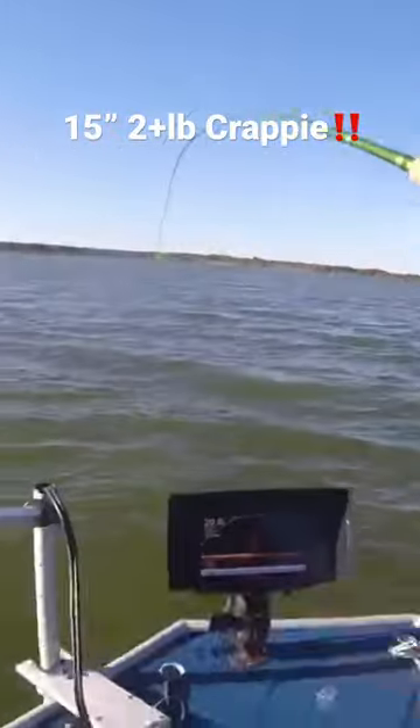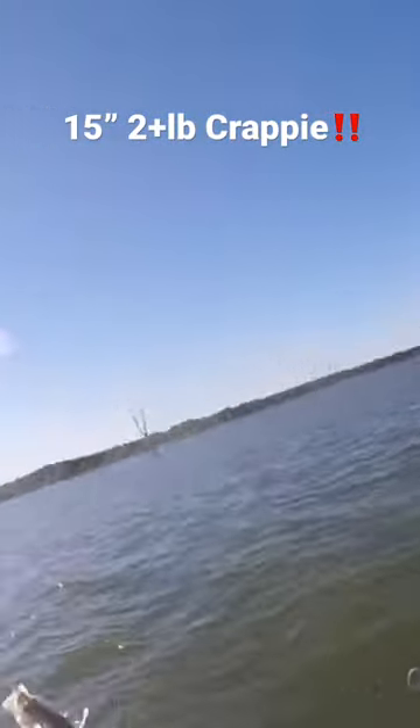Bam, got him. First try. Yes, sir. Got him. He's nice. Oh, my God, that's a big fish. I told you guys.